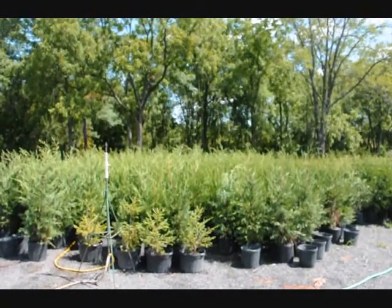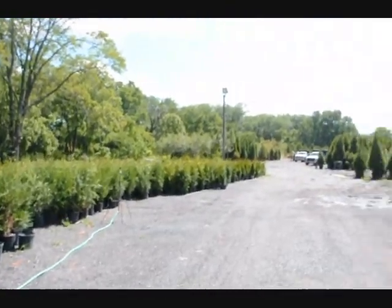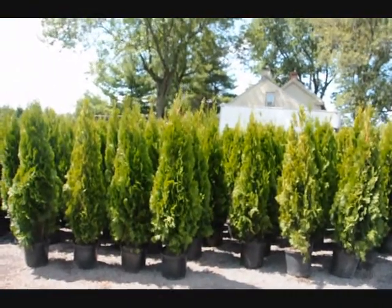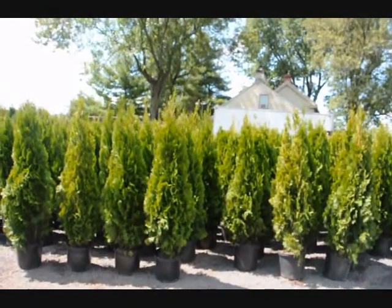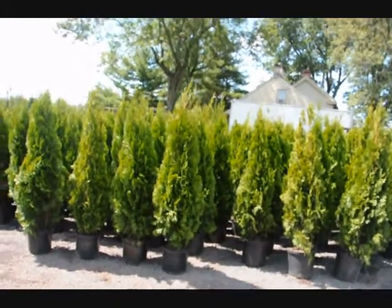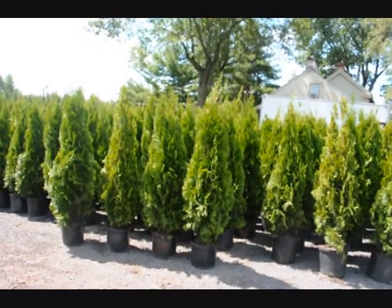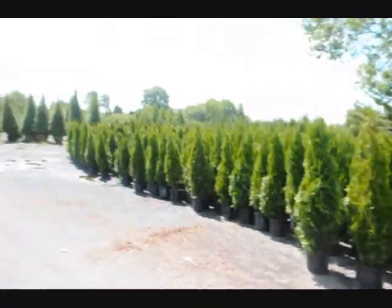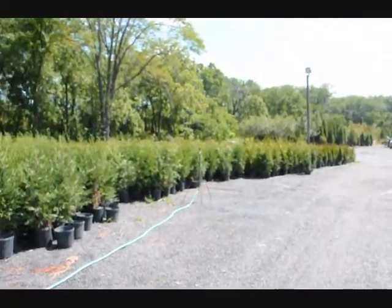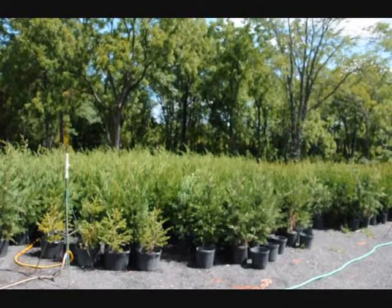These Leyland Cypresses here are about four feet high, some a little bit higher. Next to them are Green Giants, and over here are Emerald Greens. These are delivered and planted at your location for screening purposes for $40 each, including a drip water kit. These trees are easy to plant. The Emerald Greens are planted three feet apart; the Green Giants and Leyland Cypresses are planted approximately five to six feet apart, or maybe even further. These trees are fast-growing, easy-to-grow buffers for screens and barriers.